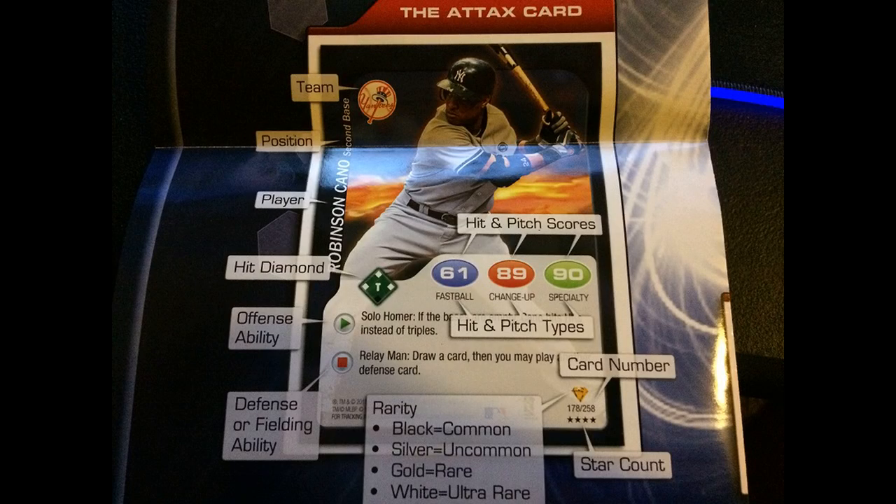Let's look at a batting card. You have the team, the position, the player, the hit diamond, offensive ability, defense or fielding ability. The rarity, hit and pitch scores, card number, and star count. So in the hit diamond, he has a T there which means he hits for a triple. That would be a single, that would be a double, so on and so on.